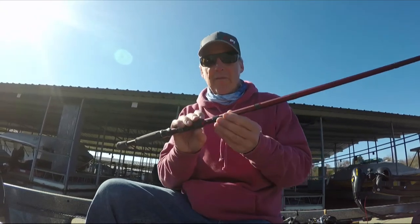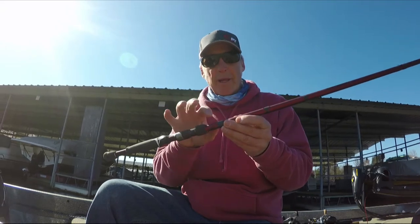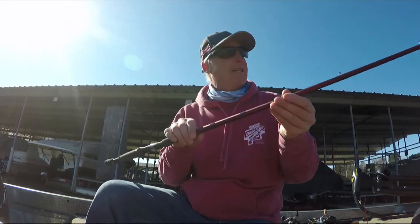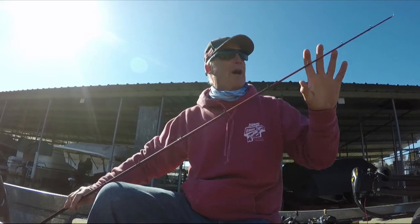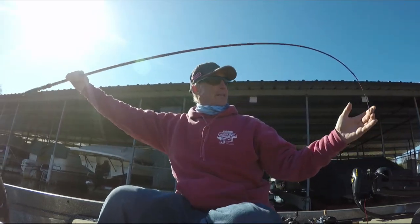It has a very big diameter rod blank — you can see that — and that's going to give it power for when you catch a big fish. But then it tapers down to the very top, so they've blended this rod so that you can see that bend right there.